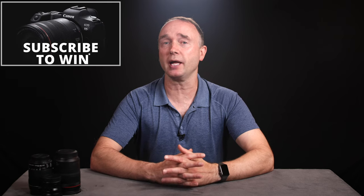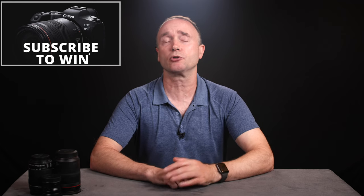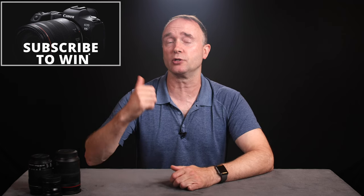Hi, I'm Simon. Thanks for tuning into The Ordinary Filmmaker. If you're new here, subscribe to get notifications of new videos like this one so you don't miss any news, rumors, or tutorials. And don't forget I'm giving away a brand new Canon EOS R5 full-frame mirrorless camera to one lucky viewer — details are in the description down below.